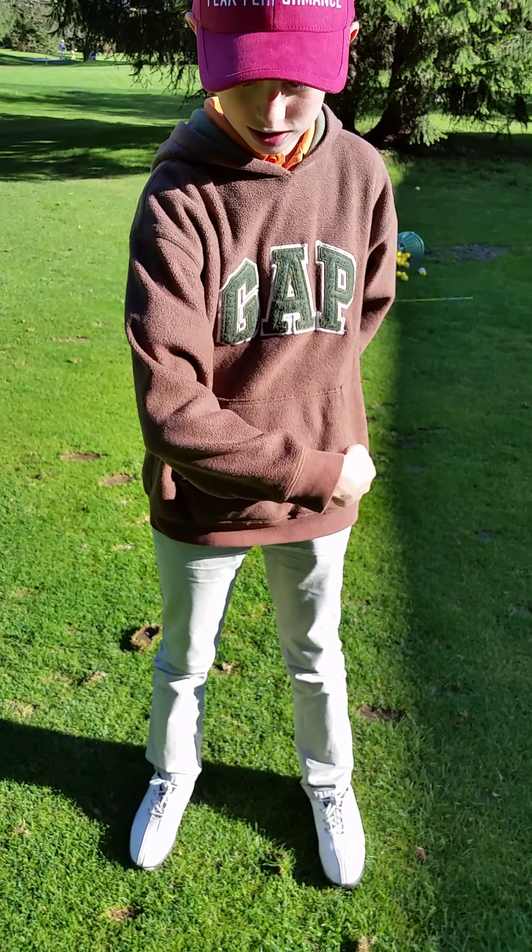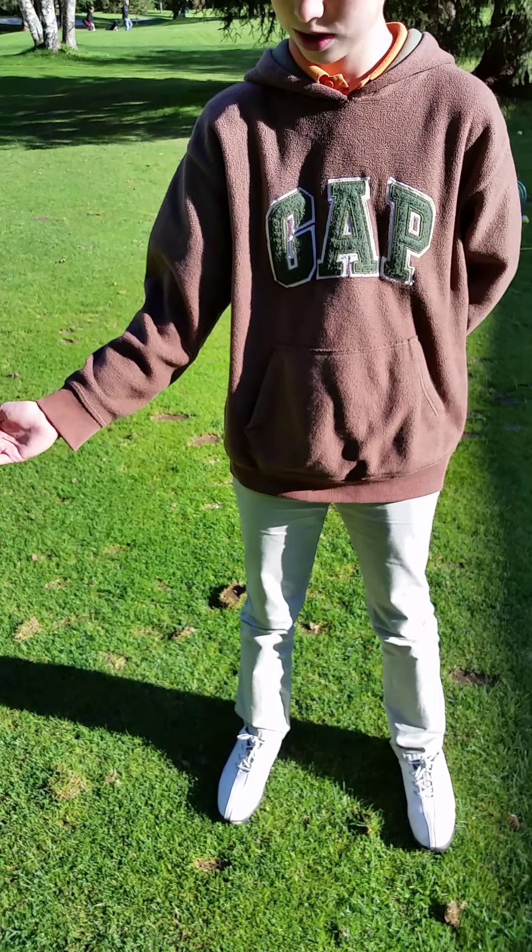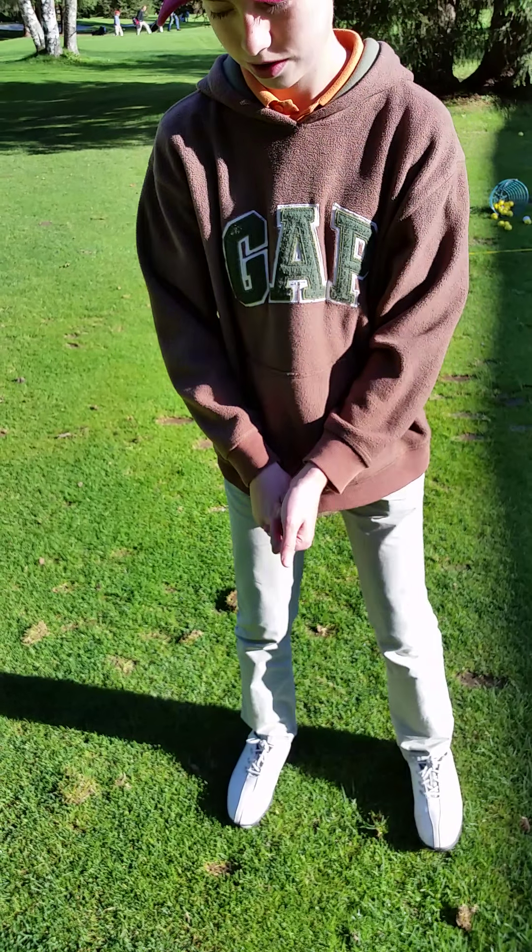Just very slow, slow motion. Okay, now do both hands and join them together.